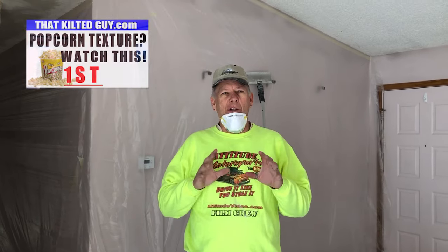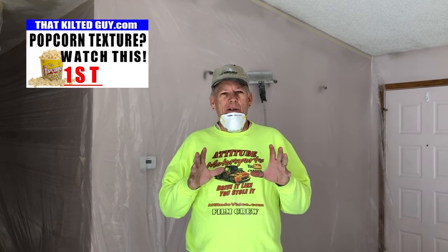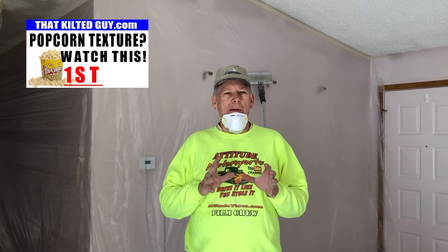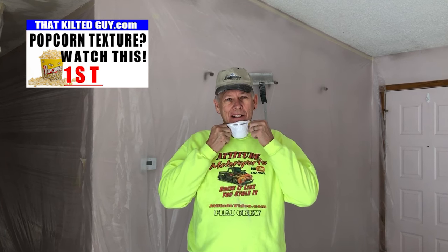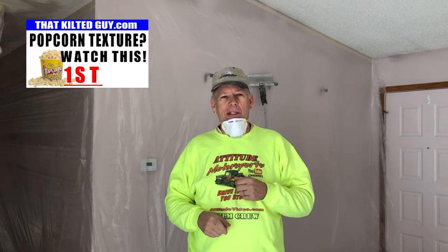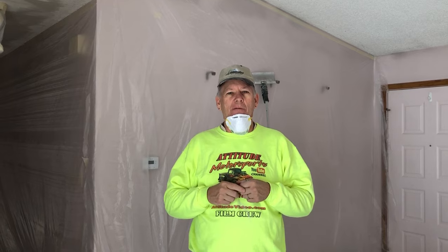Today what we're going to talk about is an alternative method that you might have seen on YouTube. People out there say you can just sand this stuff off. Well, occasionally you can, and today's one of those days. I'm going to show you how that works right after this.